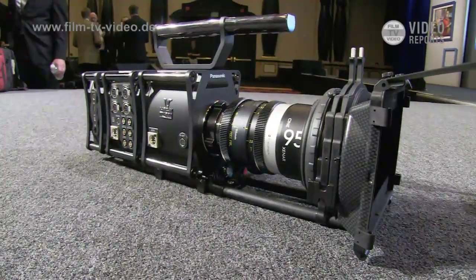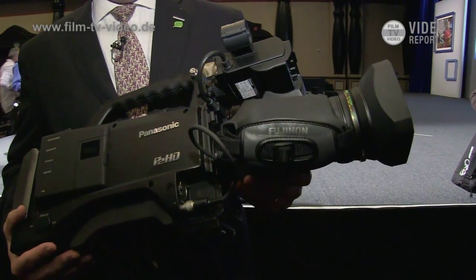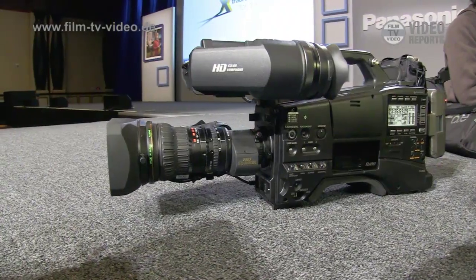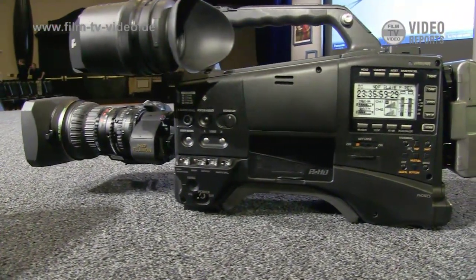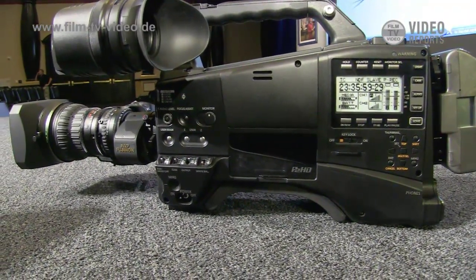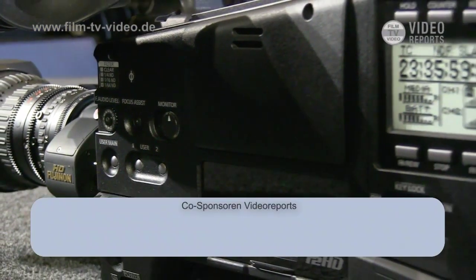This is our new HPX600 P2 HD camcorder. It utilizes a new two-thirds-inch MOS-type imager, and it's the lightest-weight camera in its class — the lightest weight of any shoulder-mounted camcorder. It'll be available later this year at a list price of about $16,000.